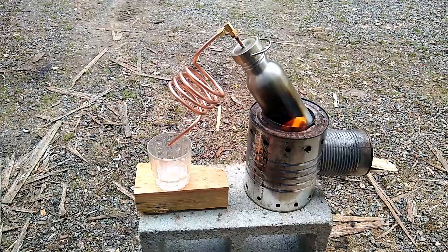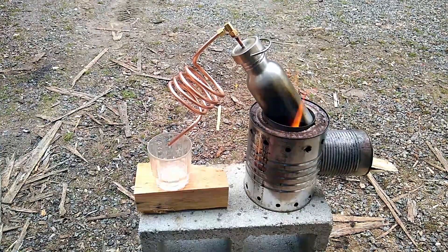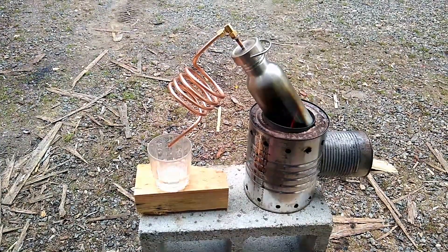We're heating it up there and, as you can see, it's now dripping.